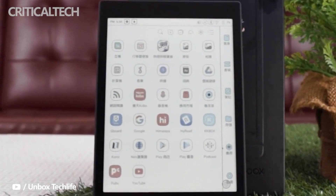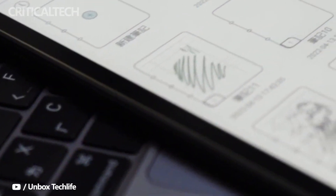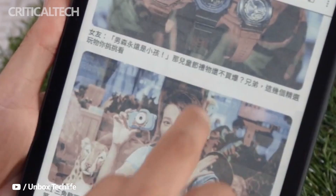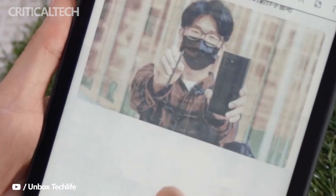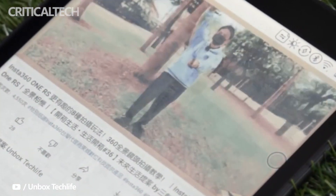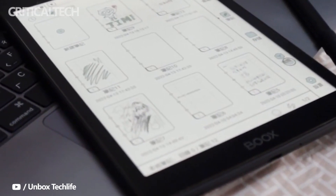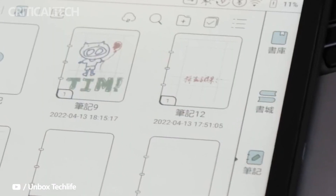The Boox Nova Air is a $350 e-ink tablet that runs Android — just how flexible this OS is — and offers way more than a Kindle ever can. I can play Spotify on this while reading a book. I can even tweet and play some basic games, but that's a constant reminder of the limitations of an e-ink display. If you're looking for a versatile e-reader, there's a lot to like here, but you'll have to be sure of what you're getting into, because there's a learning curve.